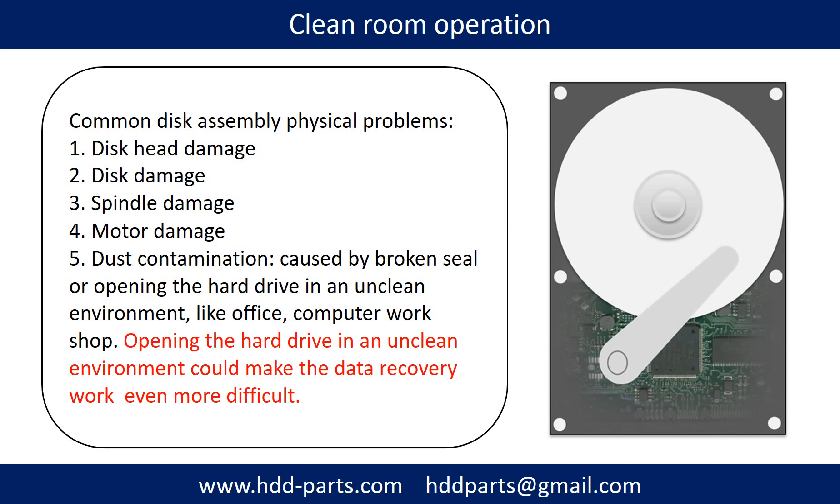Problem 3: Clean room operation is required for disk assembly physical problems. Common disk assembly physical problems include: disk head damage, disk damage, spindle damage, motor damage, and dust contamination. Dust contamination could be caused by a broken seal or opening the hard drive in an unclean environment, like an office or computer workshop. Opening the hard drive in an unclean environment could make the data recovery work even more difficult.